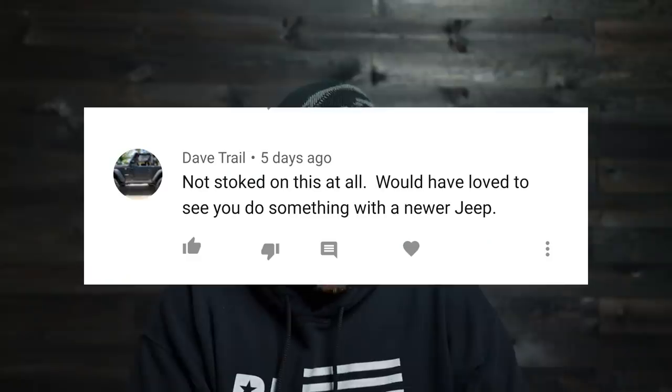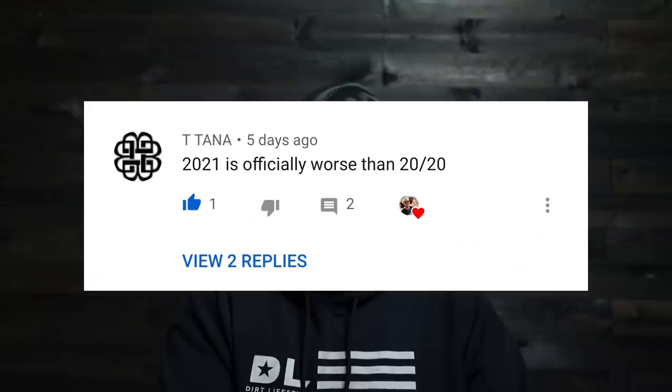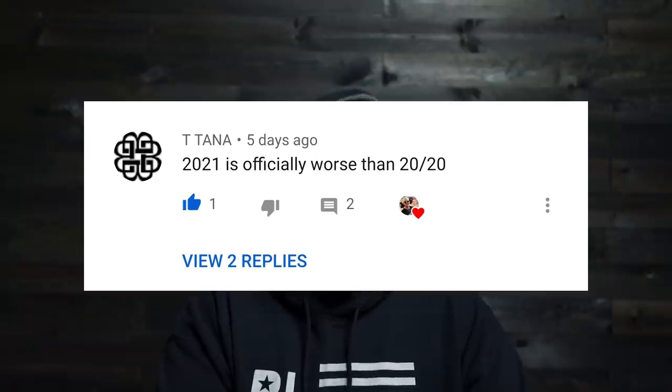Dave Trail says he's not stoked on this at all and would love to have seen me do something with a newer Jeep. Honestly, I've already got a lot of Jeeps and I'm kind of bored with building them — I love my Jeeps and I like wheeling with other Jeeps, but I'm just not interested in building another right now. There will still be Jeep content, but there's also going to be Toyota stuff from now on. T Tana says 2021 is officially worse than 2020 — I hope that's not because I bought a Toyota. I still have Jeeps and Land Rovers, and one day I'd like to own a Land Cruiser and a Baja Beetle. Hang in there, there's lots more great content to come.